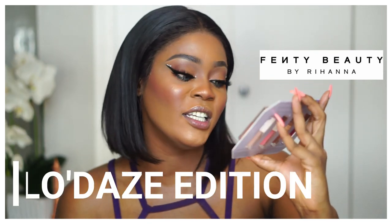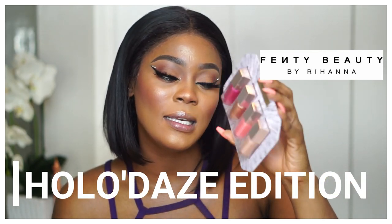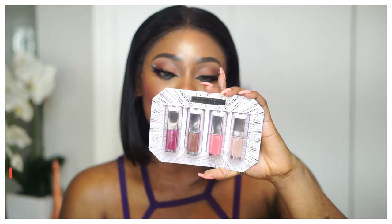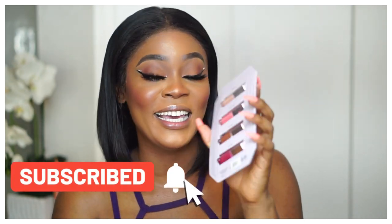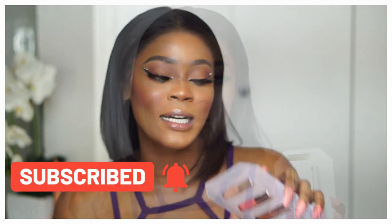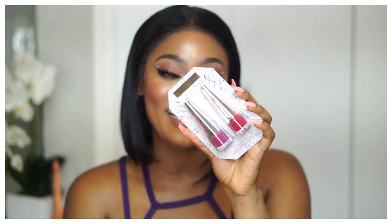Hi guys, welcome back! If it's your first time here, I'm Sophia. Today's video is a simple try-on — no full face beat. We're testing Fenty lip products. I got the Fenty holiday collection, the Glossy Posse, which comes with four mini gloss bombs: Baby Brood, Taffy Teas, Cake Shake, and Ruby Milk.